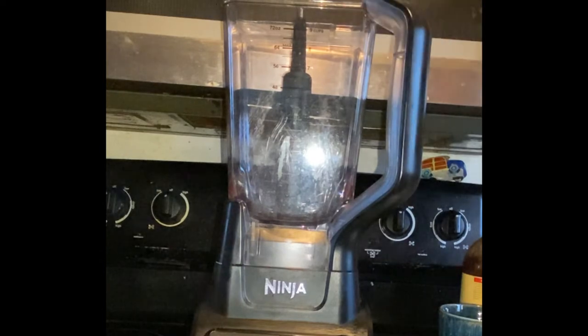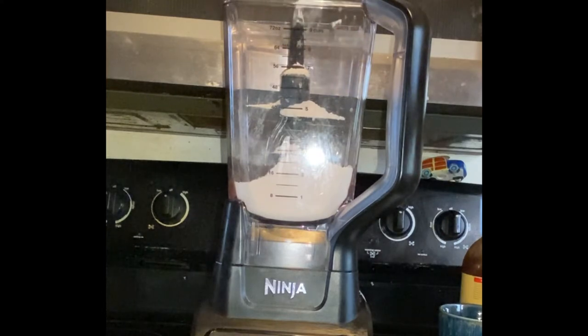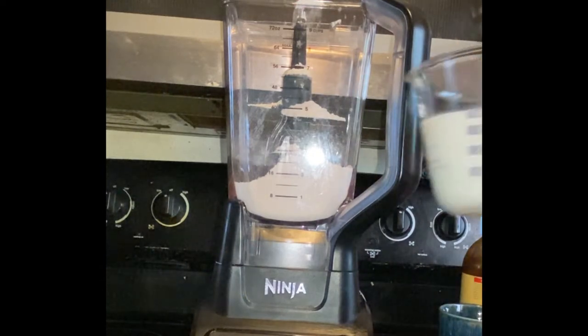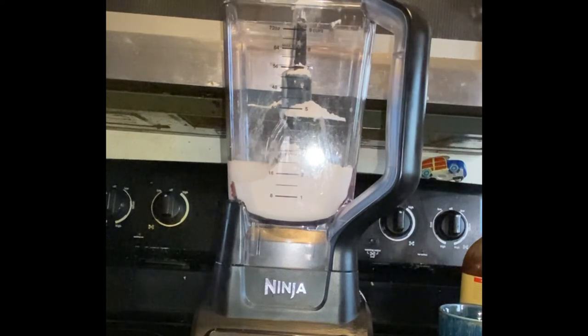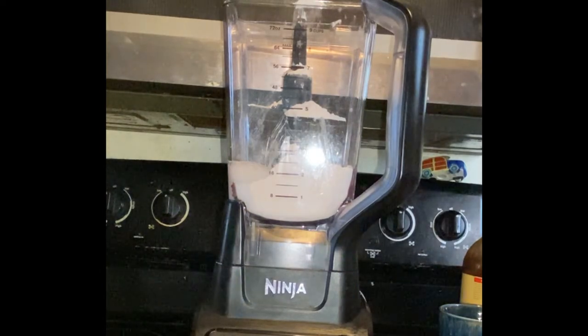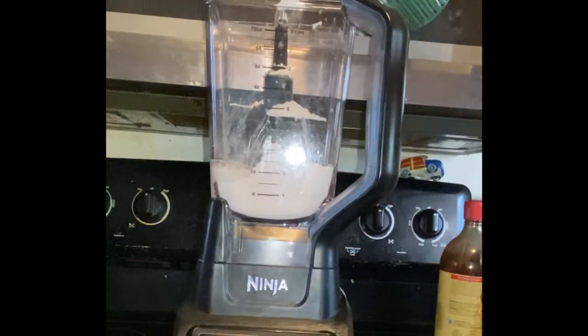First things first, we're going to be making our batter for our crepes. I'm using my Ninja blender for this, but you can use any old blender that you have on hand. I'm going to be adding a cup of flour, a half a cup of water, a half a cup of milk. I'm going to be adding two tablespoons of melted butter — I melted it in my microwave this morning.